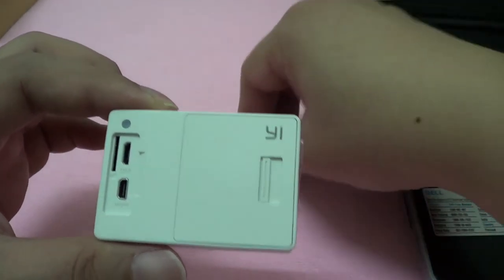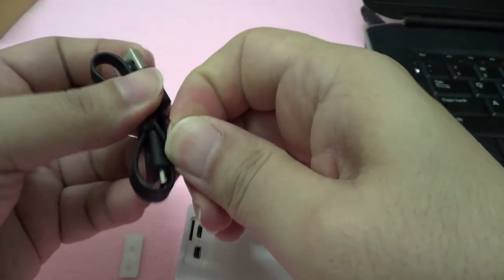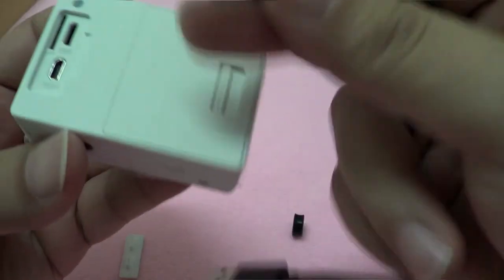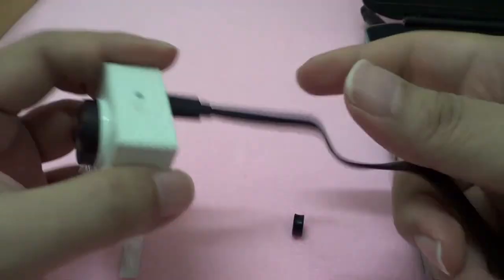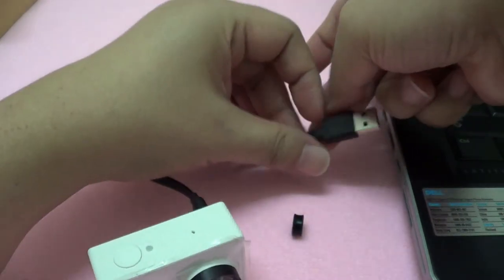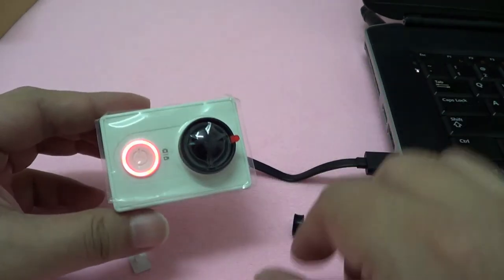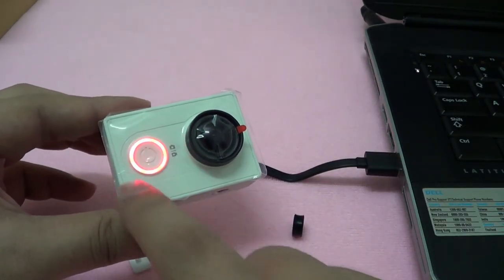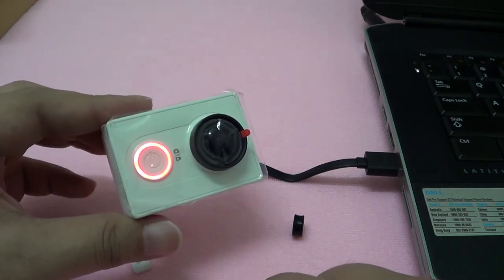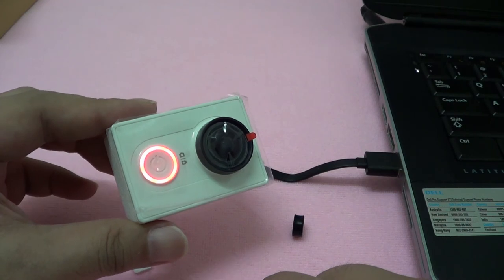So let's start to charge this camera up by using its default cable. I just have my laptop with me, so I'll just plug it in. What you see is that when it starts to charge, this ring lights up in red. So I'll pause the video here for a moment to allow this camera to charge, and we will continue on its description and usage shortly.